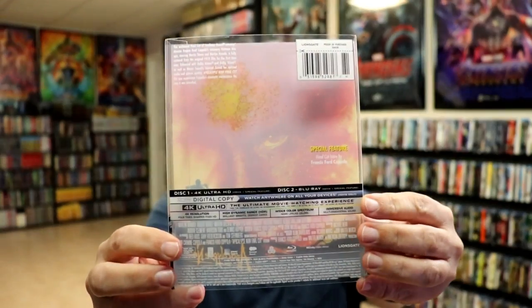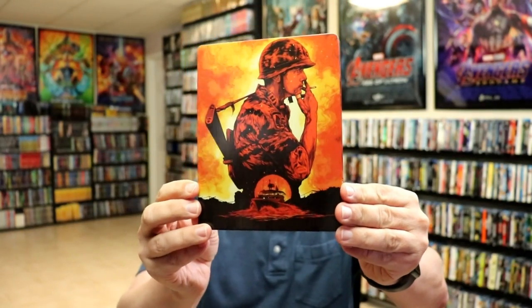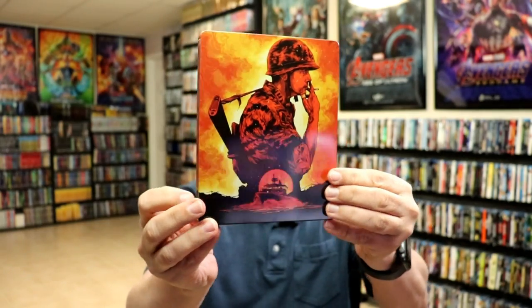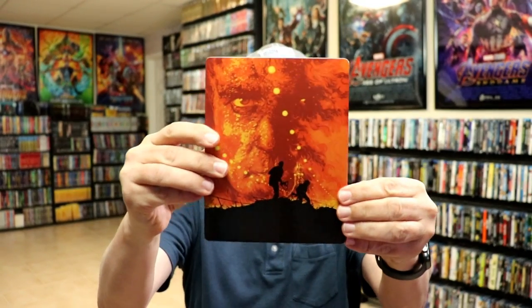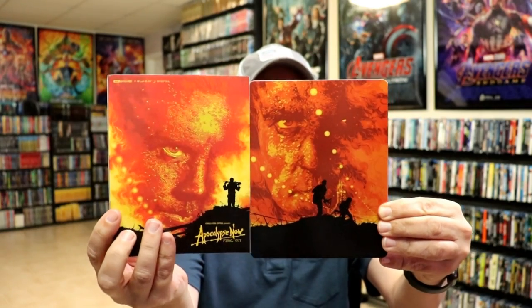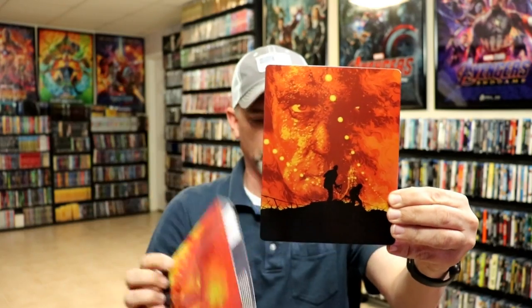And again, here's the back. And then it does have this artwork here on the front — very beautiful looking artwork. It is a glossy steelbook. And then on the back, we do have this artwork here, which is very similar to this one. So very interesting. I really like the way that that looks.